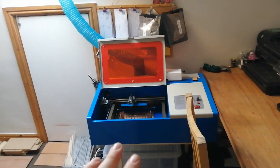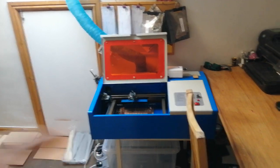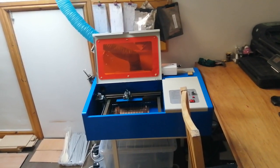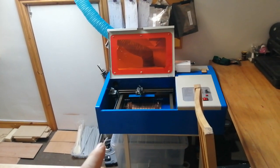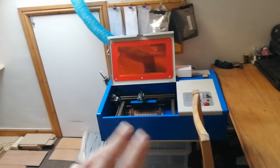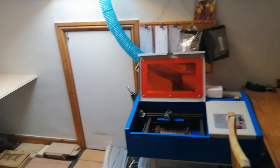I have a laser engraver cutter that I've had for maybe two or three weeks now, to try and help myself work from home and trying to learn how to use it properly and set up what I can and can't do. I have this set up with the extractor fan going out through the window so there's very little fumes in the room.